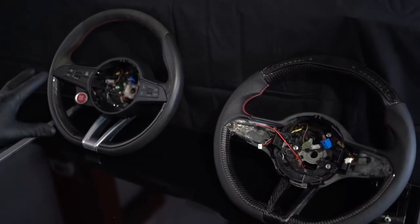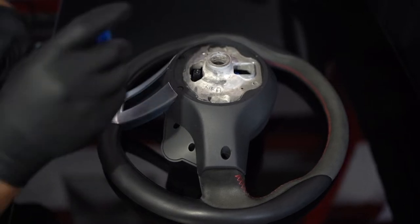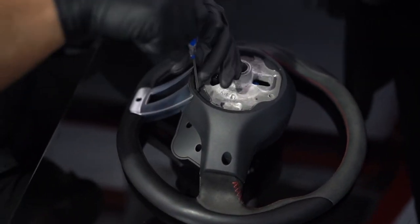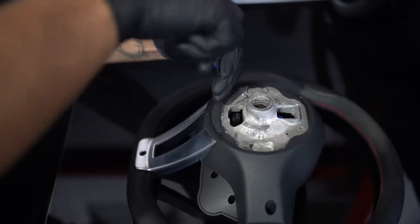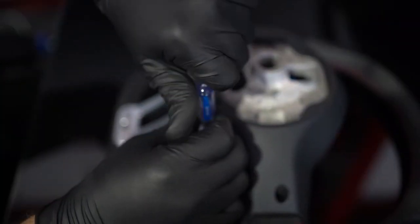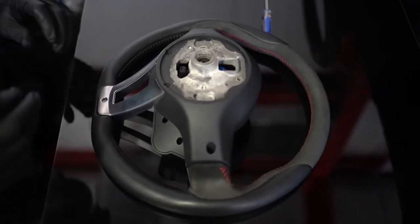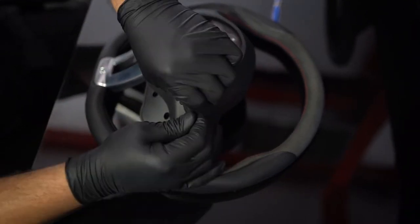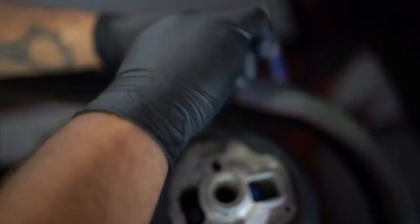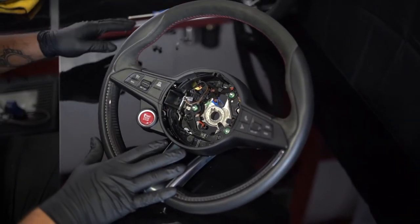Now we're going to transfer all of the electrical components over to the new steering wheel. We're going to remove the five Phillips head screws on the back of the steering wheel, then the two three millimeter Allen key bolts. Once you have all the hardware out, save it because you will be reusing it.